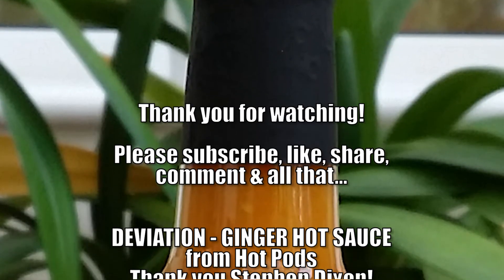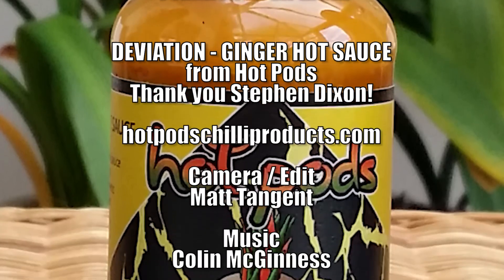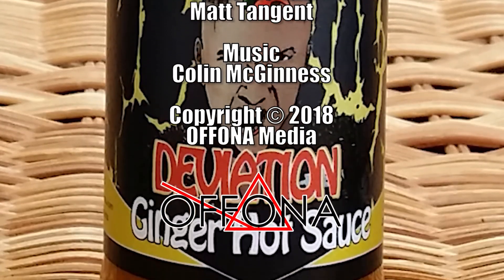What can I say — thank you very much again Stephen for sending me this. Thank you for watching. Please do subscribe, like, share, comment and all that. And I'll see you again another time. Thanks, bye.